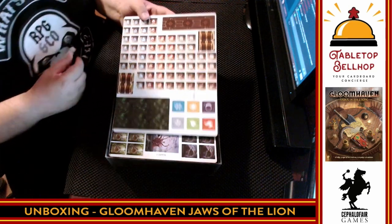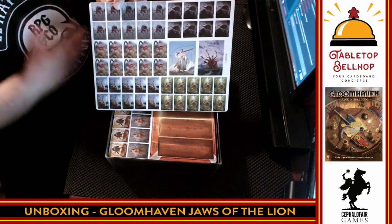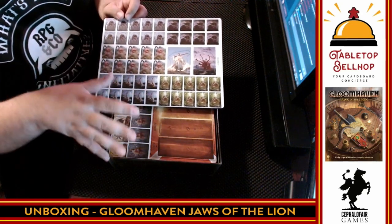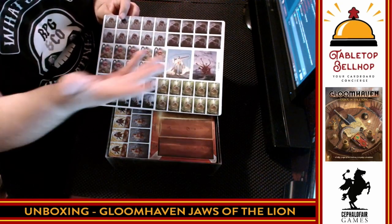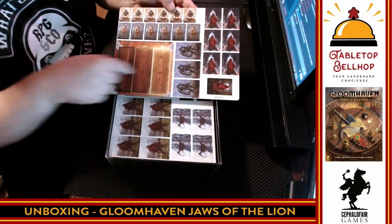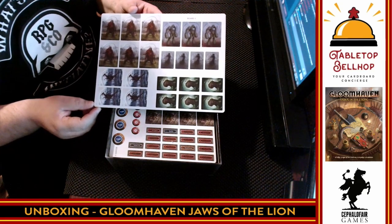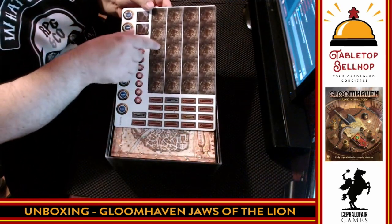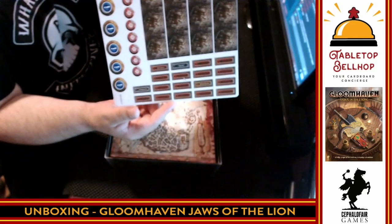Then we get to the monsters. Everyone wishes Gloomhaven had miniatures, but I get why they didn't — including this many miniatures would make the game way too expensive. So Gloomhaven has always used standees. I am seeing some duplication from the base game — I was hoping for all new monsters, but there's definitely some overlap in monster types, along with boss monsters and some new ones as well. There's also a board for tracking the six elements, and a new component related to initiative tracking I haven't seen before. If all of these were miniatures, this would be at least a $200 game.